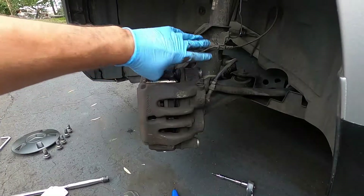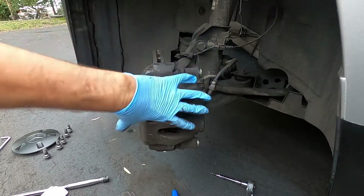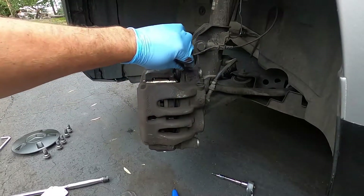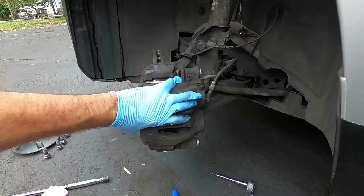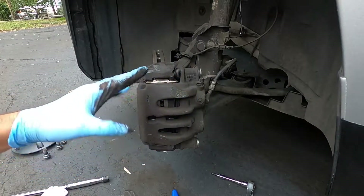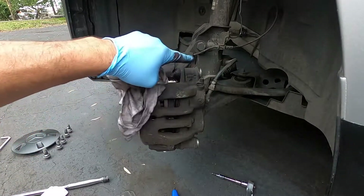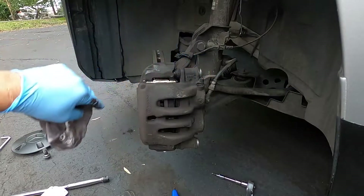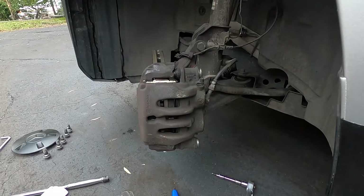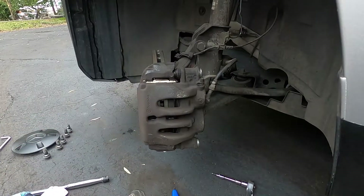You always want to check and make sure the pins that hold the caliper on — they ride on pistons in this chamber, and there's grease all around it — they need to move freely. Mine were all moving freely. You want to check that: if they're not moving freely, pop them out, clean them, re-grease them, and put them back. Also check to see if there's any pitting or something wrong with them. If it's all good, you're good to go.